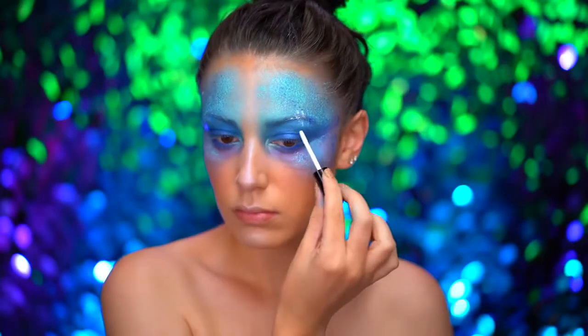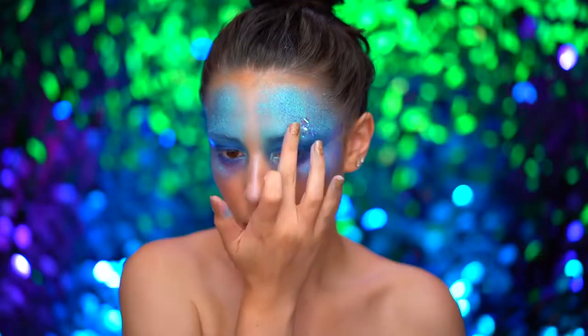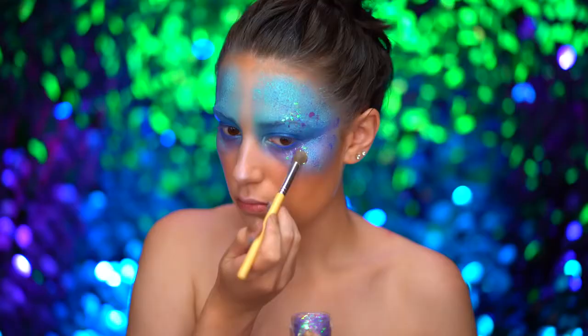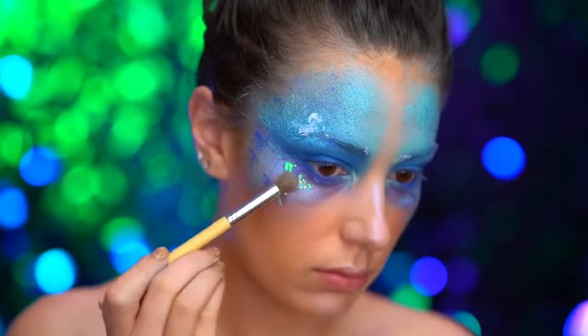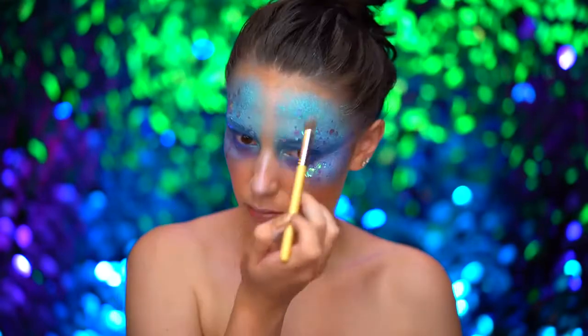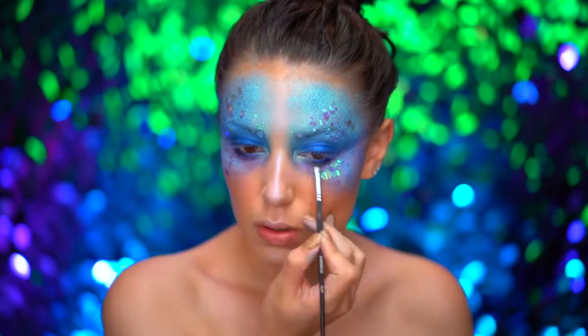For my favorite part, I'm applying some face and body adhesive and then adding scale effects by tapping on chunky purple iridescent glitter around my eyes.